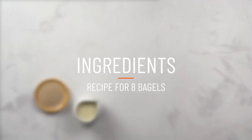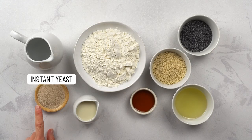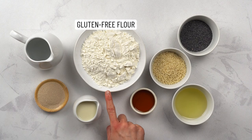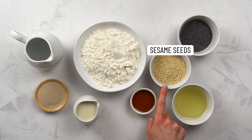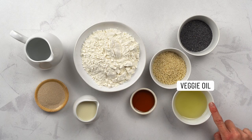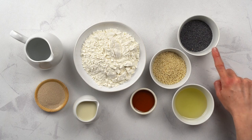To make 8 bagels, we'll need almond milk, instant yeast, water, gluten-free flour, maple syrup instead of sugar, some sesame seeds, veggie oil, and some poppy seeds.